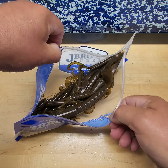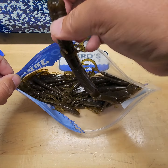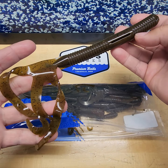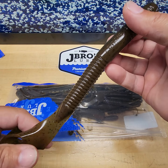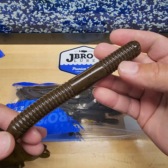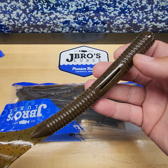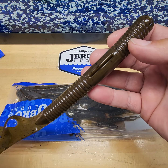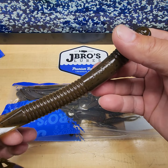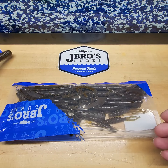Look at all that green pumpkin goodness! Have you heard of the BFW? That's what's in there — this is our Big Freaking Worm, our 10-inch Trifinity in green pumpkin. This is a Carolina rig or Texas rig bait, early to late summer, dragging it in 12 to 20 feet of water off big ledges for those big largemouth sitting down there wanting a big meal without much effort.